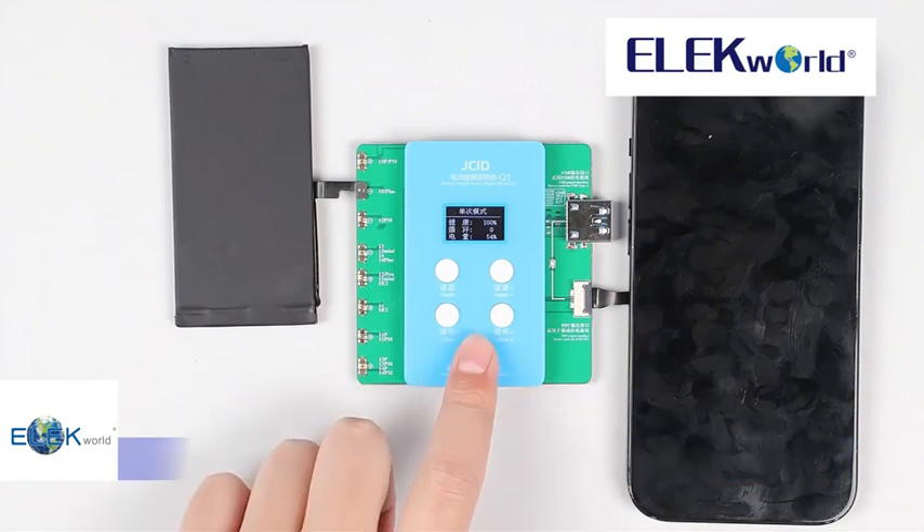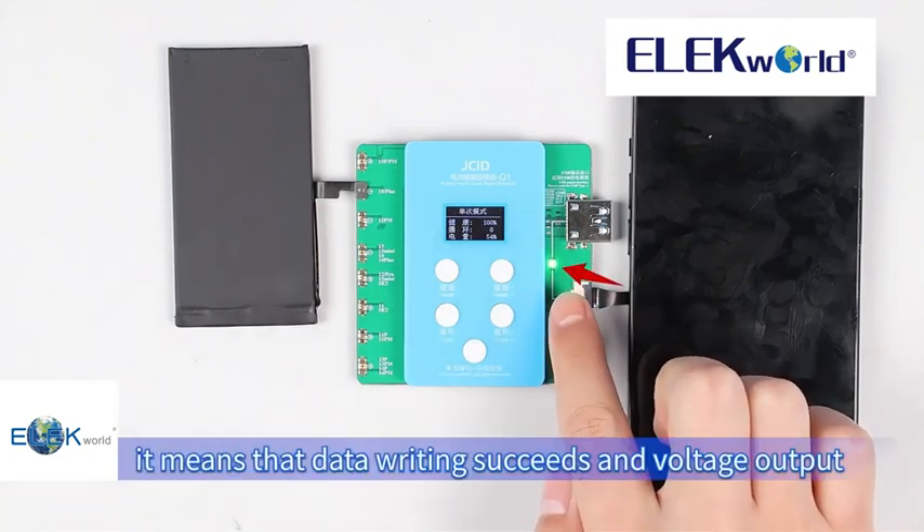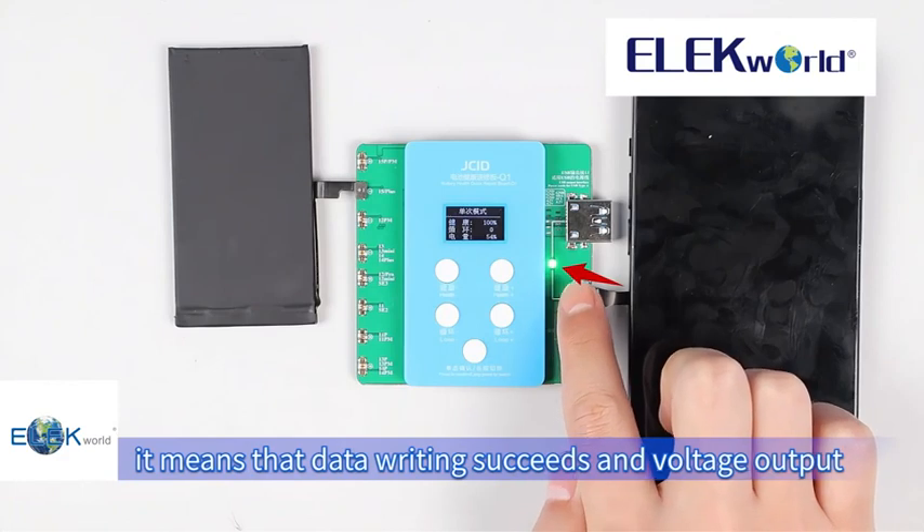Press confirm to write. When the light is on, it means that data writing has succeeded and voltage is output.